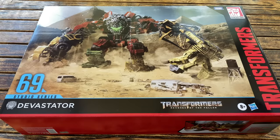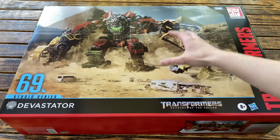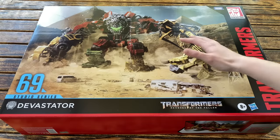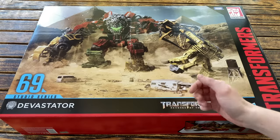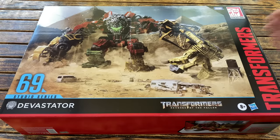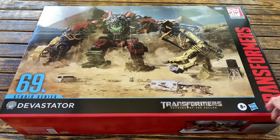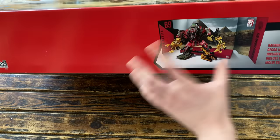Starting off by taking a look at the packaging, we have a fantastic piece of artwork of the Studio Series Devastator. I believe this was one of the first teaser images we got roughly two years ago, and unfortunately the final product didn't really look anything like this, but in terms of packaging art it looks beautiful. We have the number 69 there, and many collectors are rather frustrated with this being a numbered entry into the Studio Series, as those who already picked up the individually released Constructicons will have to double dip to complete the numbers.